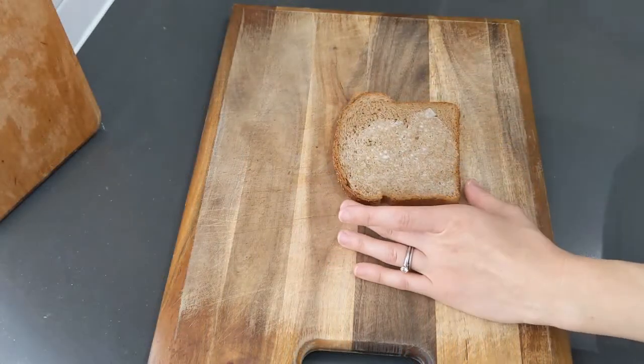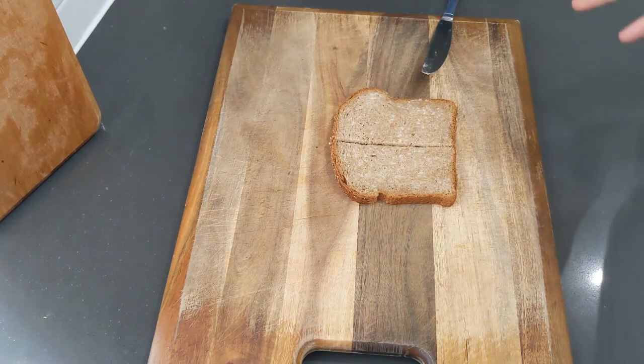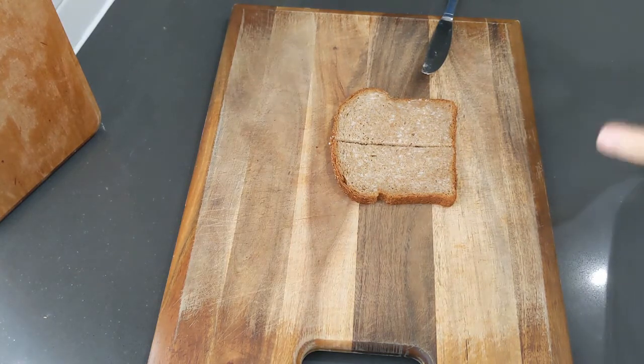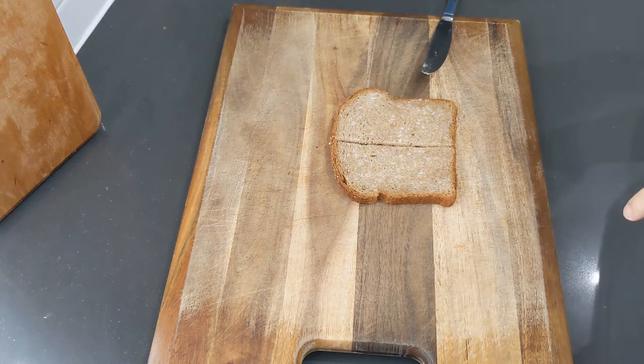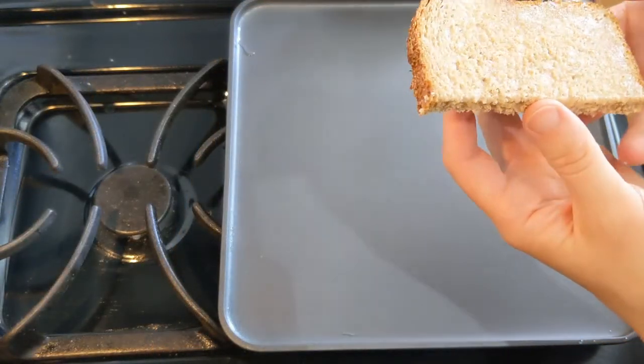And once you're finished buttering, you're only going to butter one side of each piece of bread you use, and then you'll just move it over to the skillet where you'll start toasting it and add your cheese. Since we've already buttered our bread, we don't need to add any oil or butter to the skillet itself.